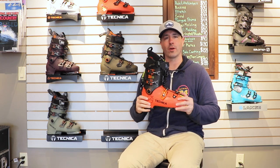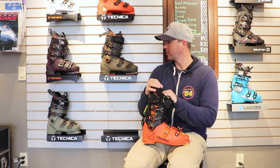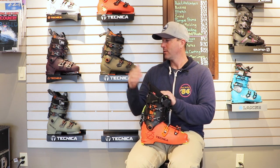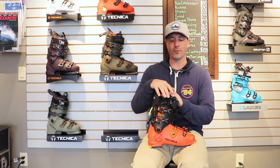In the world of touring boots and hybrid boots, this one's kind of leaning towards the touring aspect. Just taking a look at the Cochise boots here, this one is more touring oriented, more uphill oriented, less downhill oriented. This one has more in common with the Mach 1 boots, and this one is something totally different.